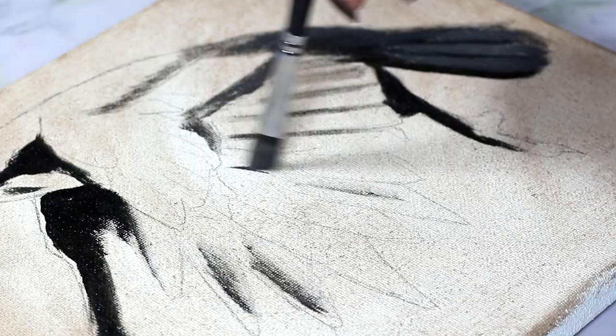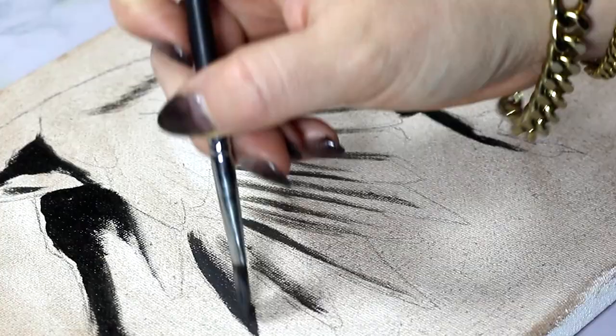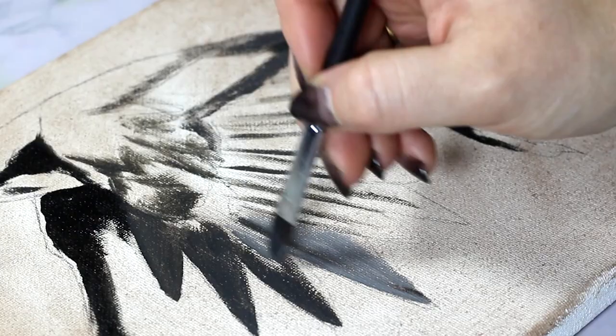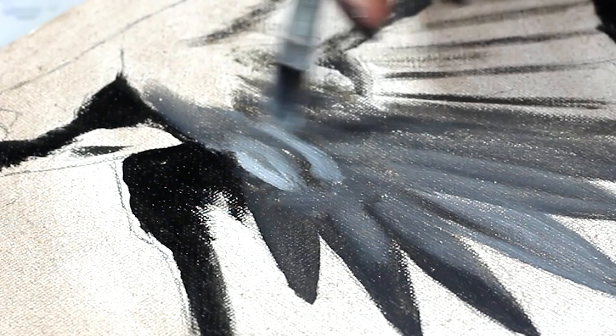I was quickly scrolling through Instagram — not something I do much of — and I stumbled across something that just sparked this idea. I wish I remembered which post I had actually seen, because I don't even remember if it was actually related to this, but it sparked a little thing in my head that said: hey, you know what, you should paint a raven with a galaxy today.